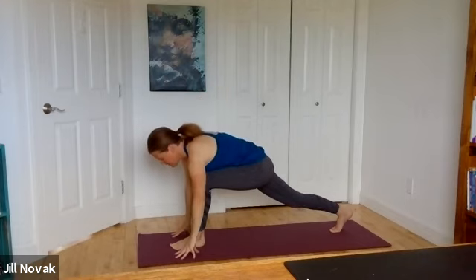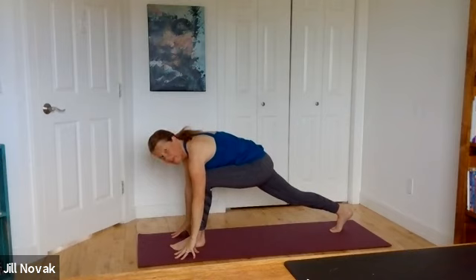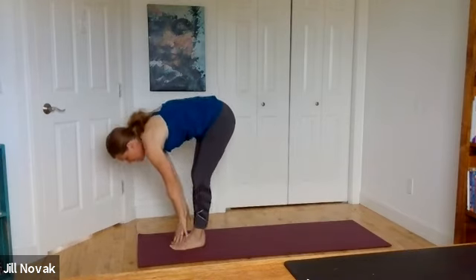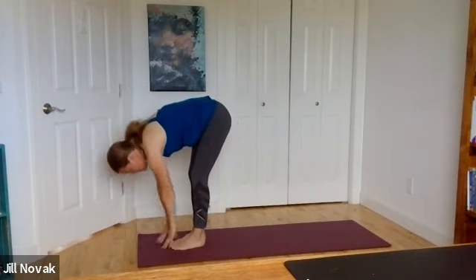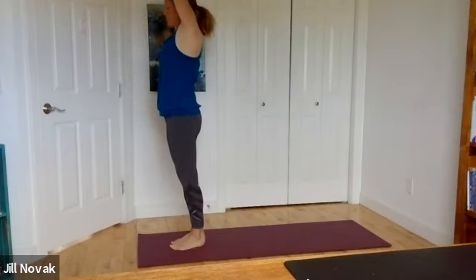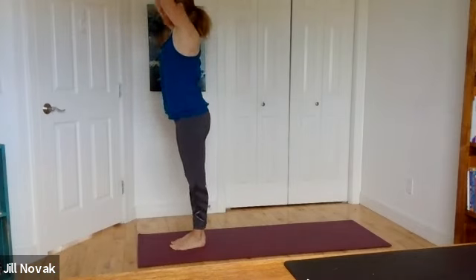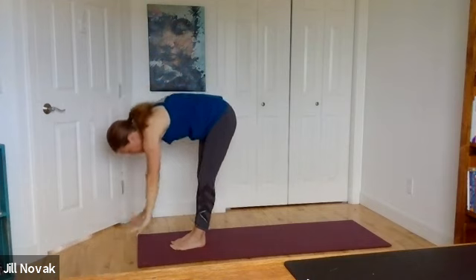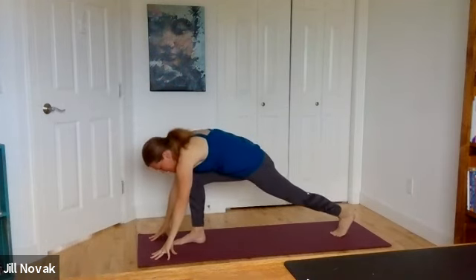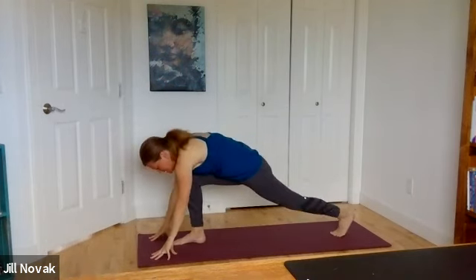Gently come down, fingertips on the floor. Lift the back knee and step forward with that back foot to tabletop, fold down. Hands to sky, and a big forward fold again. Ten fingers on the floor, left foot steps back, sink down and feel the lunge.